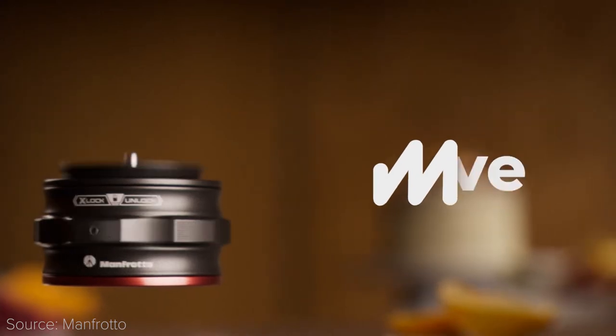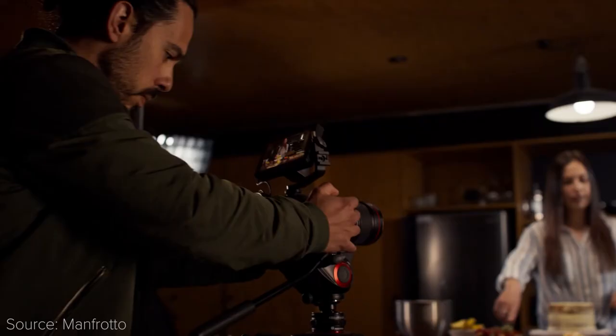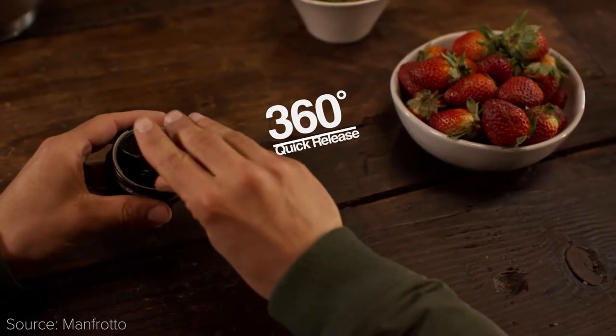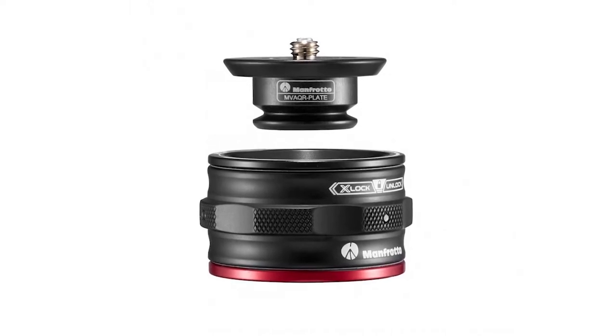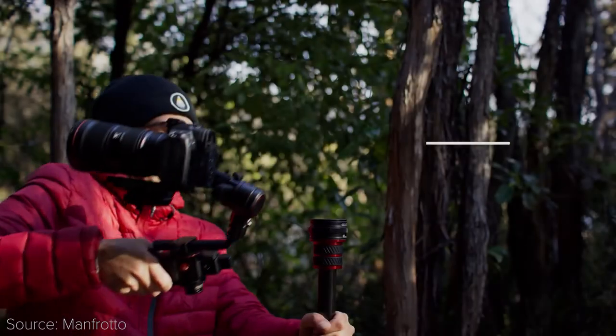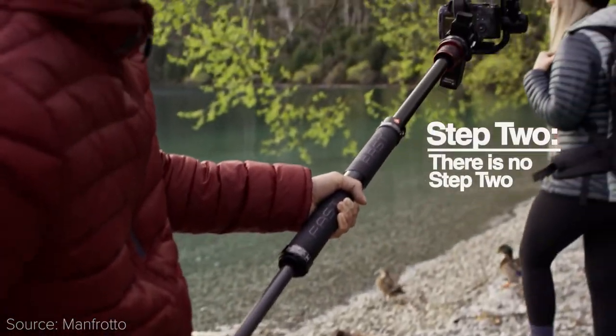Accessory news! This week we have Manfrotto — which, by the way, should be pronounced 'Manfrotto', as that was the last name of its Italian founder. This week it has introduced the Move ecosystem, a new line of products specifically made for content creators that need to change between tripods, sliders, and gimbals very quickly. The foundation accessories are the quick release catcher and the quick release plate, which is a unique circular quick release system where you just need to drop the plate in from any direction and start shooting.